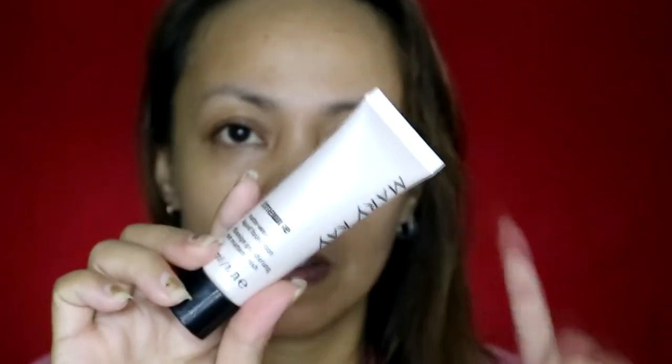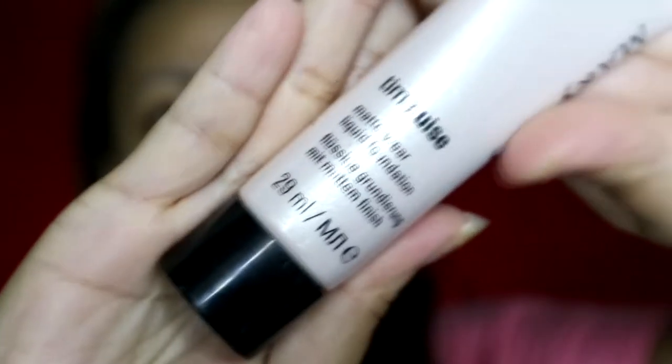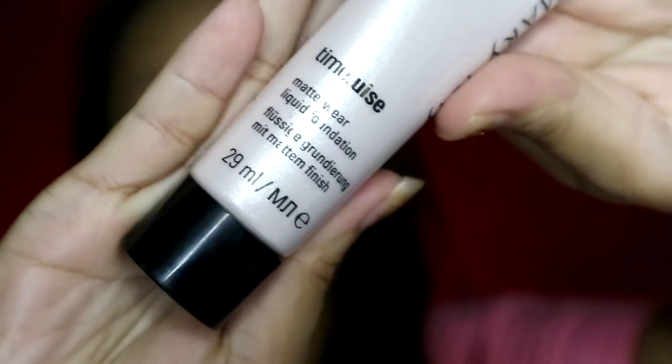The directions say to smooth on the foundation for a perfectly flawless matte finish. I got it on sale — they have only one size packaging and it contains 29ml. The shade I got is Beige 2. It smells like soju, a Korean alcoholic drink. I will be applying this on one side of my face first, using a flat kabuki brush from Sigma.